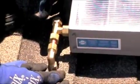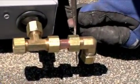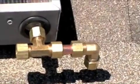For the return, loosely assemble the T on the outlet pipe. Carefully locate where the return hole will be drilled. Lift the shingles with a flat bar and drill another one-and-a-half inch hole.